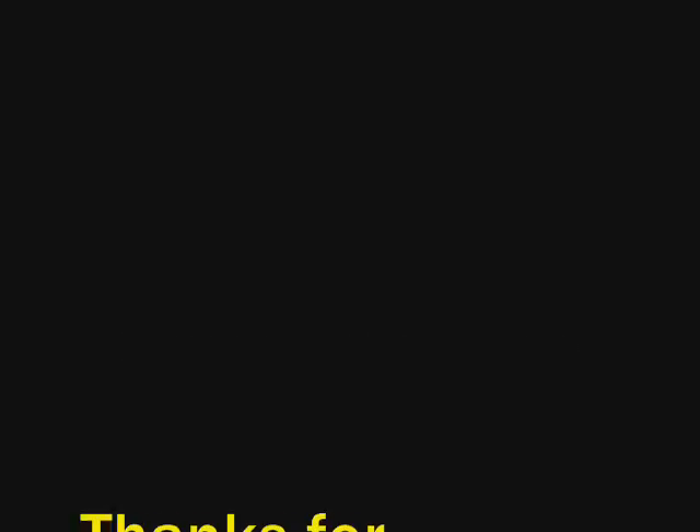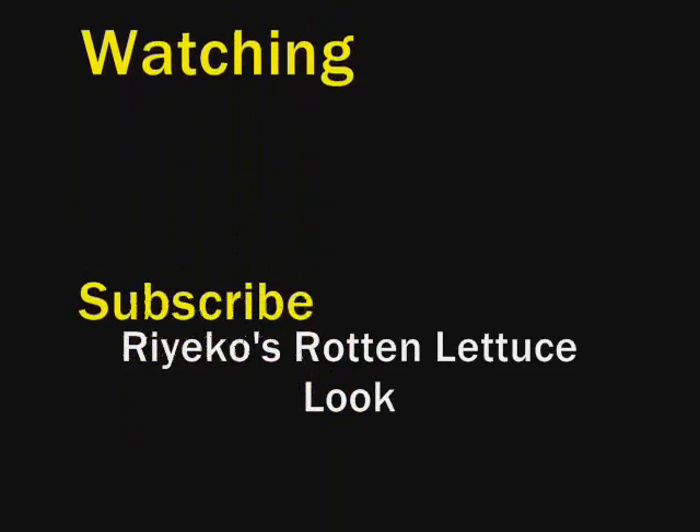I hope you guys subscribe and give me a thumbs up if I need it — it helps me out. I will see you later, bye!